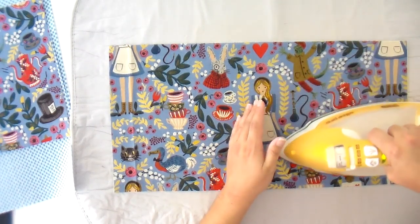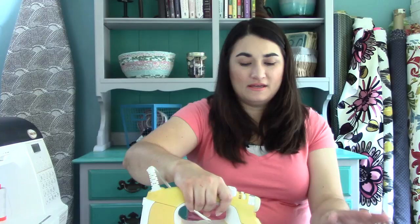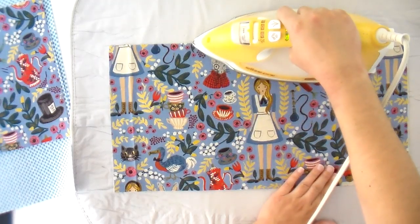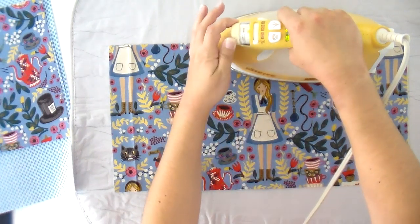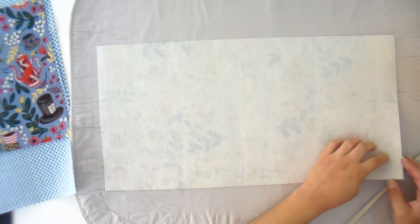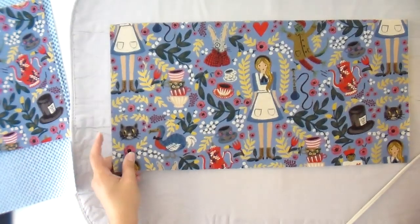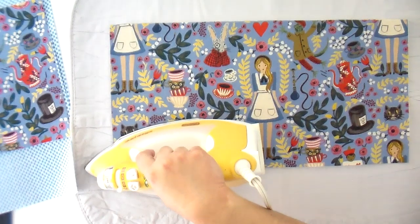I'm just going to work my way across the sides, really leaving that iron down, especially on the sides. I did some pre-fusing yesterday at the shop using irons we have there, which is not the Aliso, and I noticed when getting ready to film that not everything was stuck as well as it could have been. So I'm re-hitting it with this iron, which gets a lot hotter. You definitely want it on the linen-cotton setting, as hot as you can get it. Once you've gone all the way over, flip it and take a peek — make sure there are no bubbles. If a corner hasn't totally fused down, just hit that corner one more time, then you're ready to start sewing.